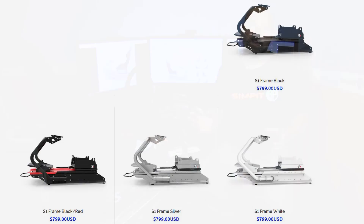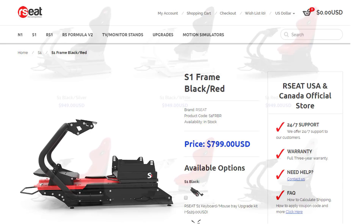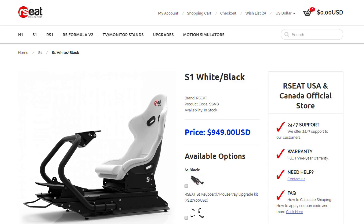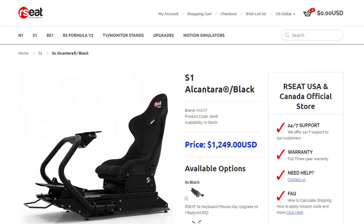The R-Seat S1 chassis comes in a variety of colors and options. The chassis alone — no seat — in silver, white, black, or black and red is $799. With a seat in white/black, red/black, or black-on-black it's $949. With an Alcantara seat covering in black-on-black on any colored chassis, it's $1,249.